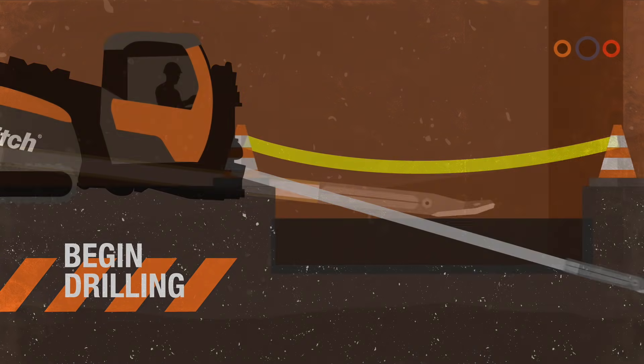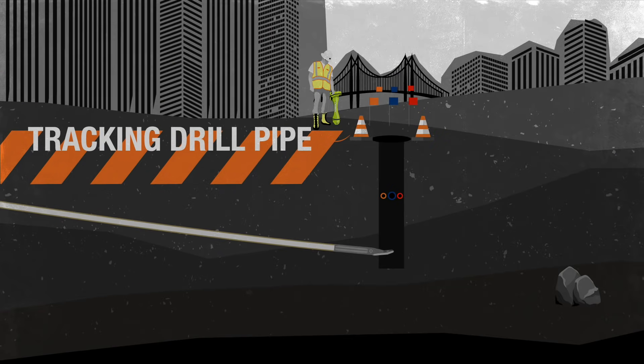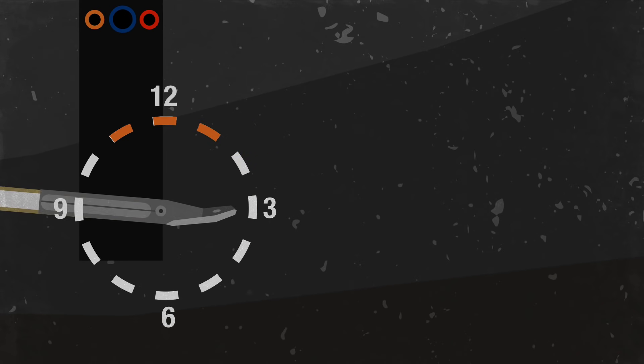Once the operator starts drilling, they're able to guide the drill pipe and track it using a tracking beacon. A tracker monitors the head of the drill string so they know depth, position, and area of the housing.